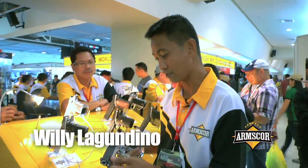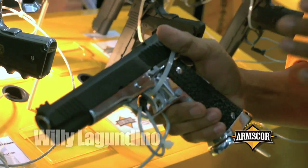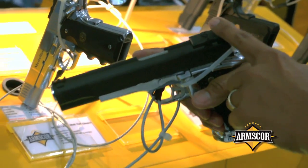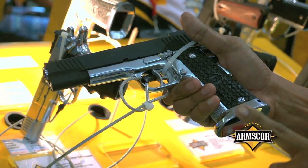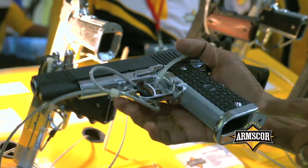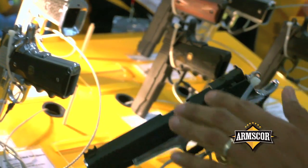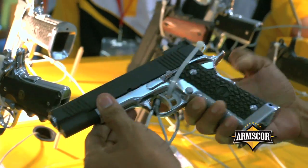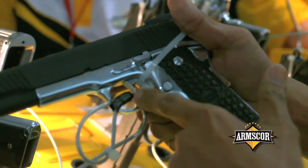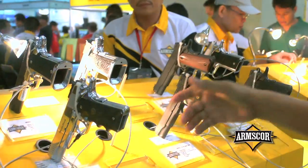This is our top of the line — the Medallion series. This is a fully dressed pistol. It has a fiber optic front sight, adjustable rear sight, a two-tone with mag well, checkering on the front strap, checkering on the mainspring housing, checkering on the beaver tail, a flat top, and a two-tone with a skeleton aluminum trigger. This is our top of the line, part of the Medallion series.